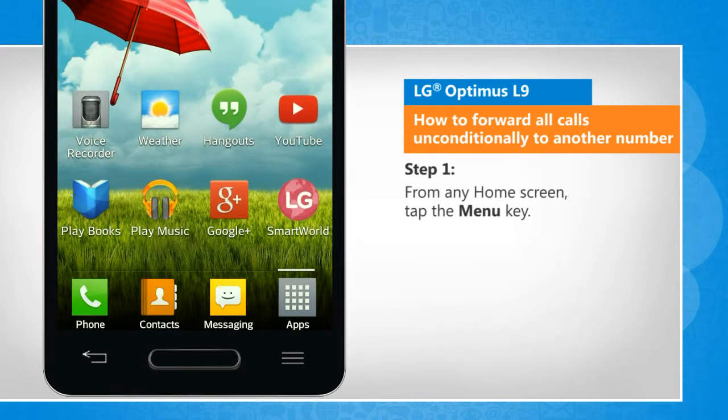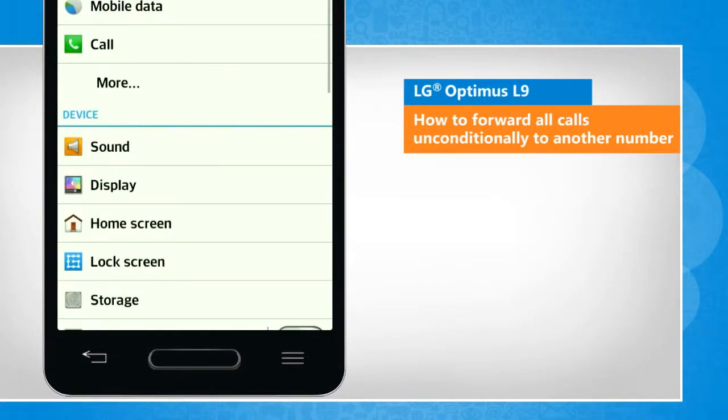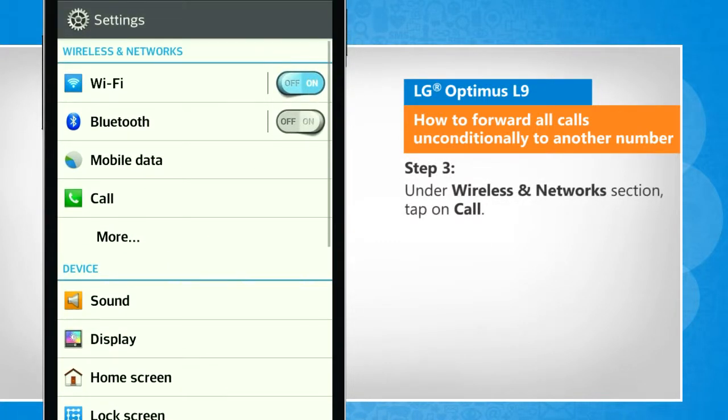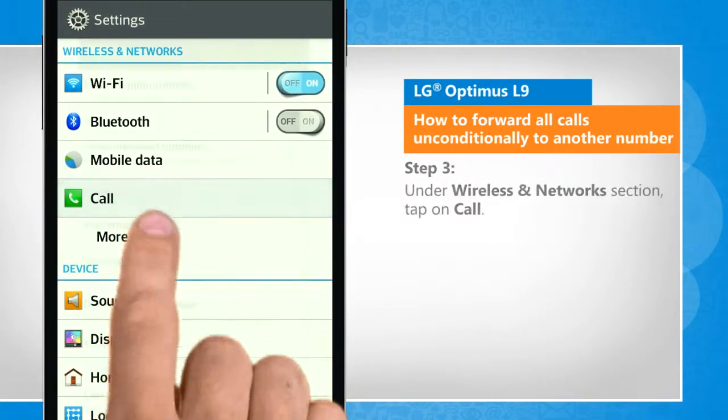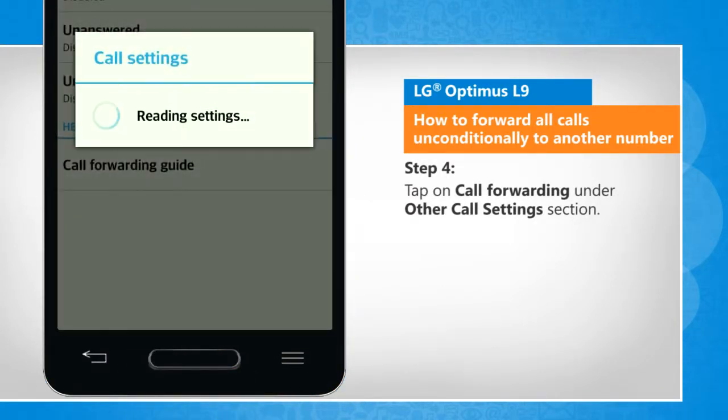From any home screen, tap the menu key. Tap on system settings. Under the wireless and network section, tap on call. Tap on call forwarding under the other call settings section.